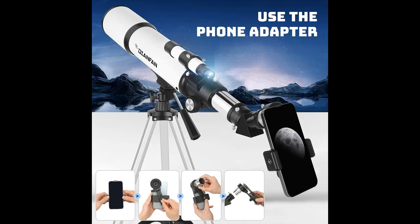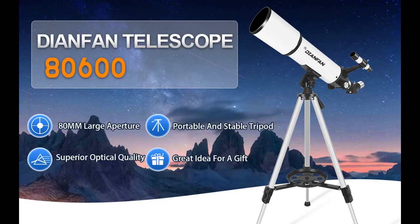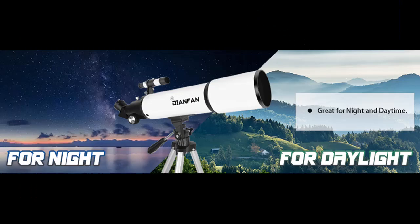Large Aperture High Magnification: the astronomical telescope features a 600mm focal length, f/6.7, and 80mm large aperture. Equipped with two excellent quality eyepieces — 25mm and 10mm — and a 3x Barlow lens. The 3x Barlow lens triples the magnification of each eyepiece, giving a magnification range from 24x to 180x.